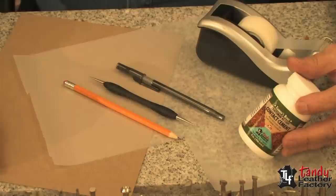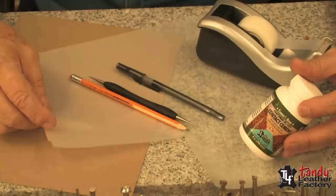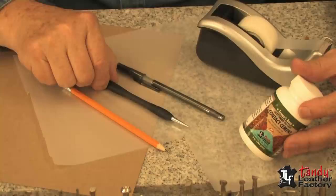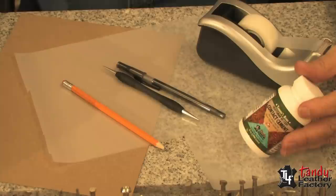Before we can start doing leather carving we normally have to do some tracing, and what you'll need for tracing is some tracing film, a pencil, a tracing stylus, and a ballpoint pen. It's also a good idea to have some clear tape, some cement, and some cardboard to glue your project for tooling.